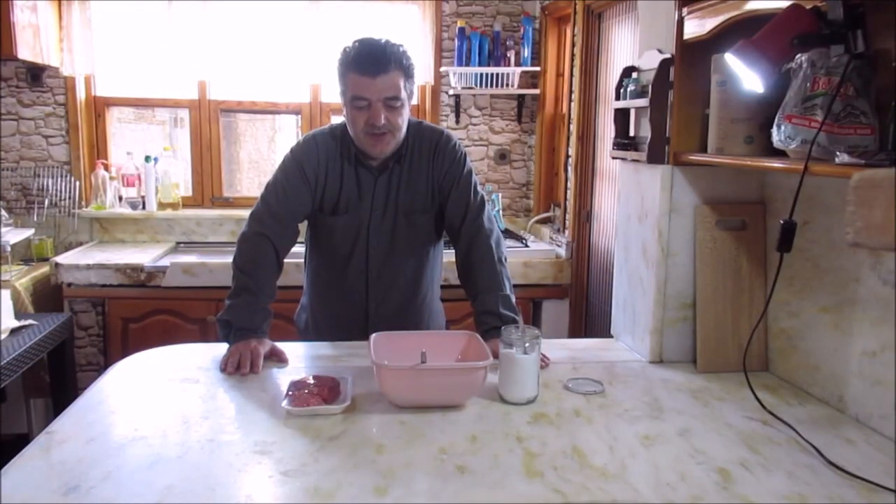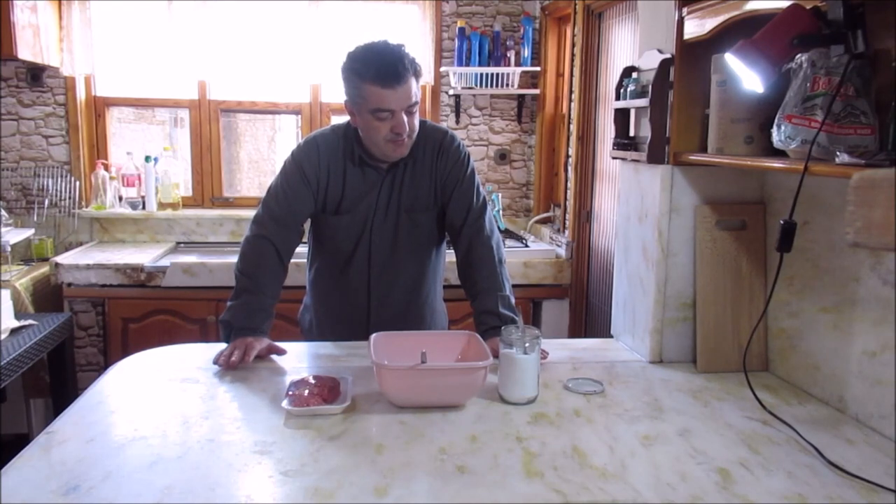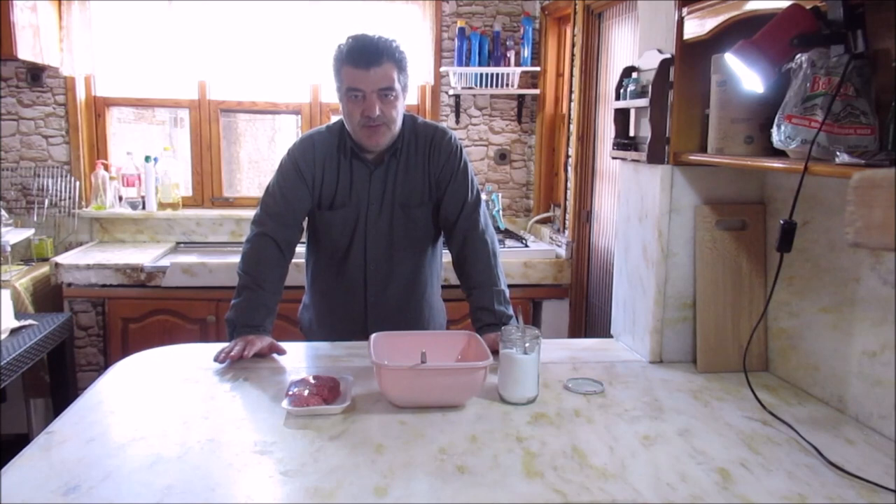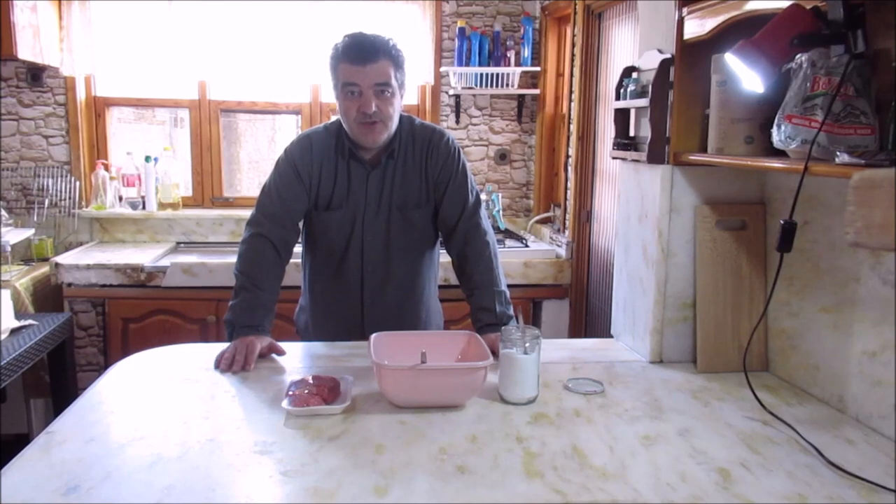Herkese merhaba. Arkadaşlar orijinal mutfağıma hoş geldiniz. Normalde benim esas evim burası. Yazlık gibi bir yer burası. Fakat çocuklar okulu olduğu için şehirde bir ev yaptık, şehirde taşınmak zorunda kaldık.